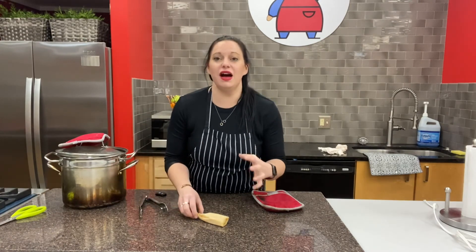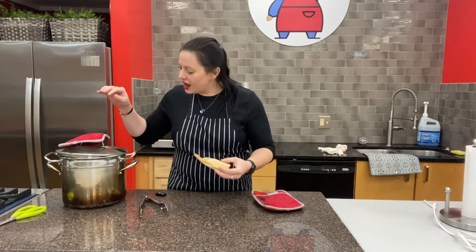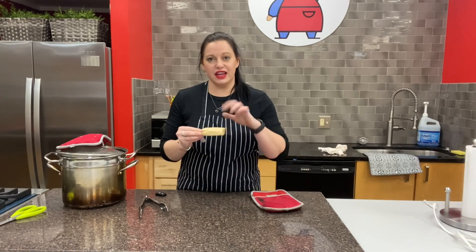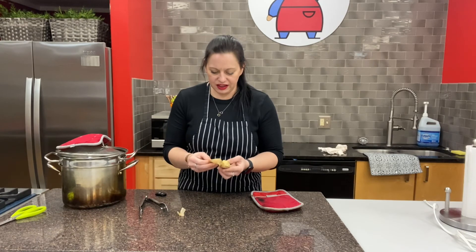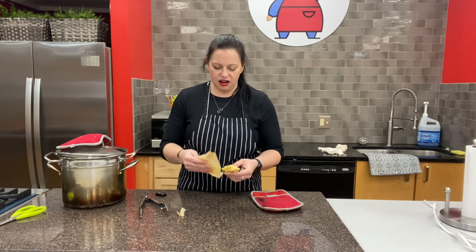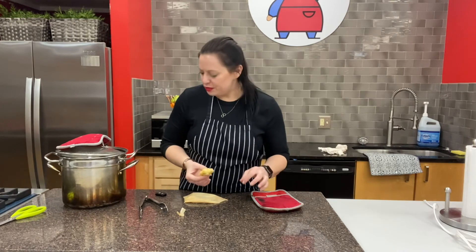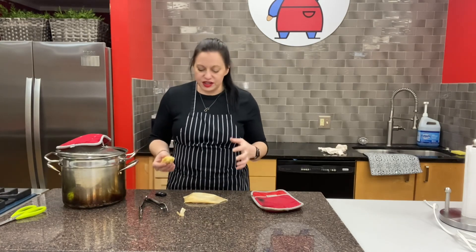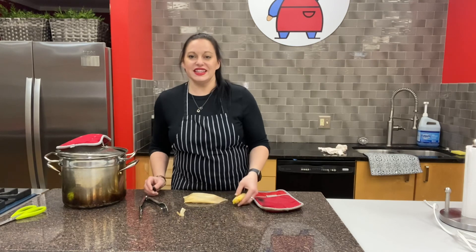We're ready to find out if our tamale is done. At 20 minutes they weren't ready, but at 30 minutes I pulled one out, let it sit for exactly three minutes, and now look — the corn husk peels right away from the tamale with no sticking at all. It's still a little warm but super delicious. These sweet corn tamales can go sweet or savory — serve them with hot sauce or chocolate sauce. Thank you so much from all of us at the Way Cool Cooking School. Bon appétit!